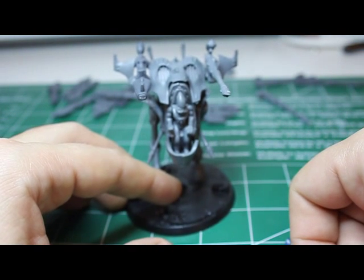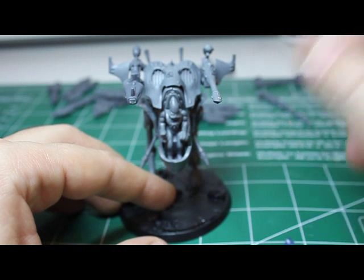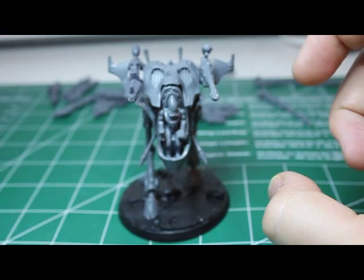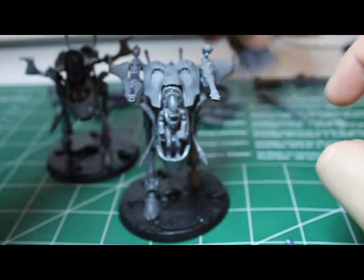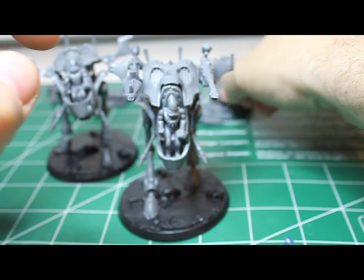And there you have it — incredibly simple. With two battle boxes I've got 20 total weapons, four of each weapon, two War Walkers, and two heavy weapons platforms. I can mix and match my weapons however I see fit.